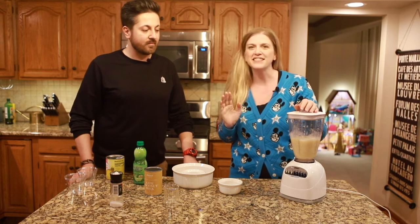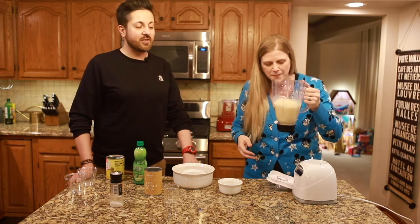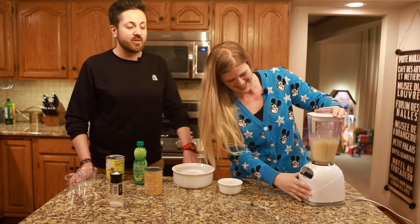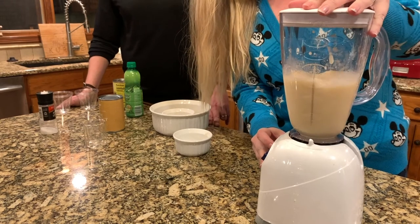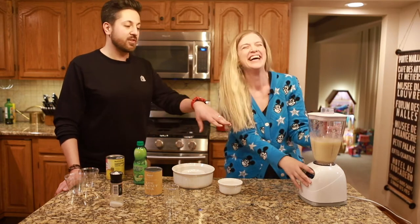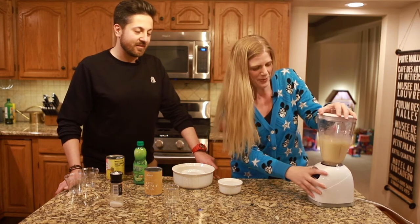Okay, that is not the color of Dole Whip. That's a concerning color — it looks like banana. Isn't that also awfully chunky? Should I blend it some more? I don't know why you stopped after like 10 seconds. Because I thought— have you used a blender before? I'm hitting the liquefy button. Let's shake it — maybe that'll help.